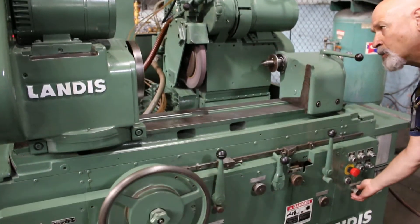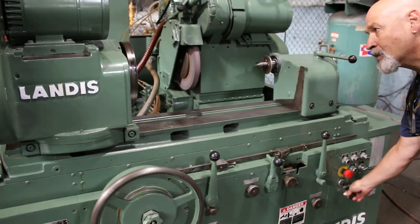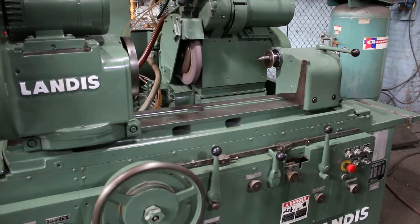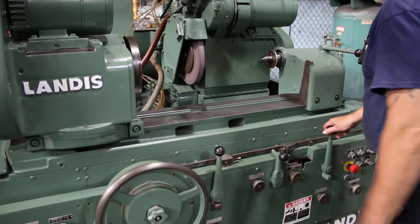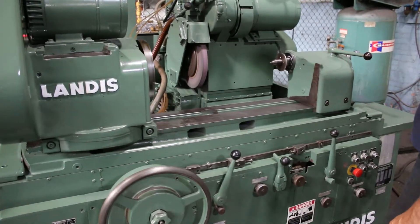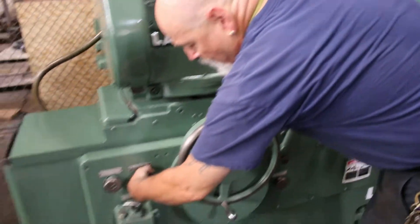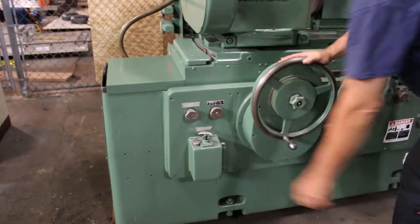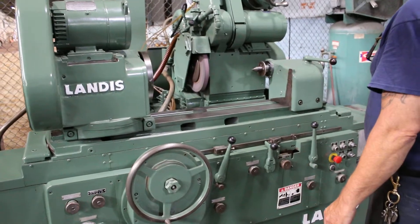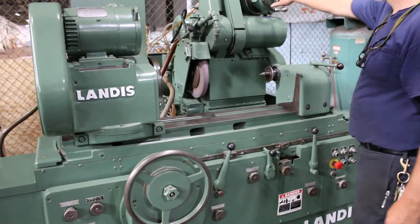This is the variable speed. Slow that down. Jog the table a little bit. If I want, I can put this on left and right. Now we have the speed here in each reverse.